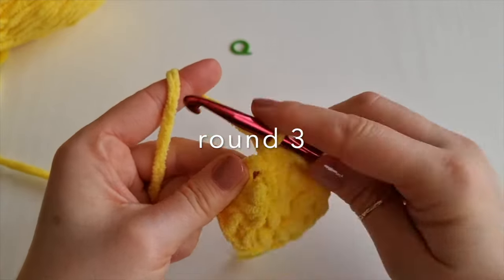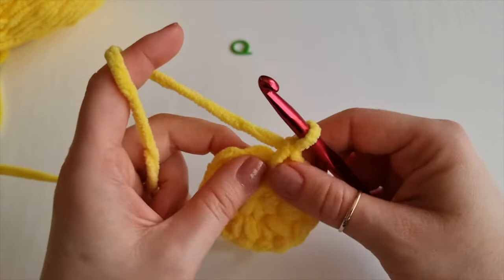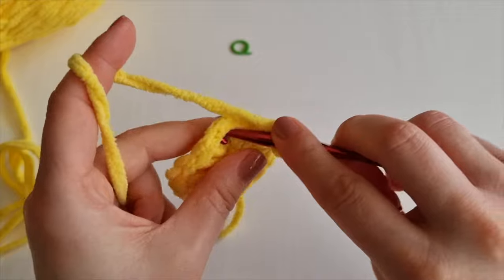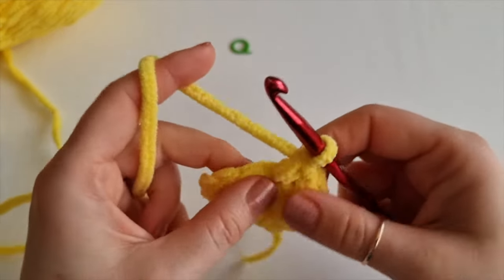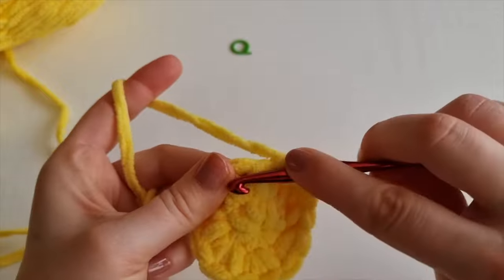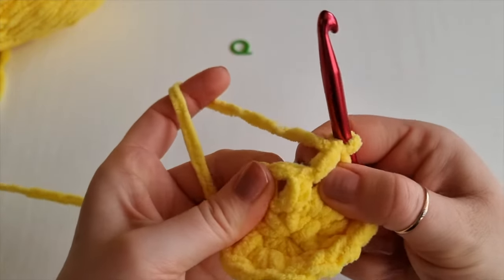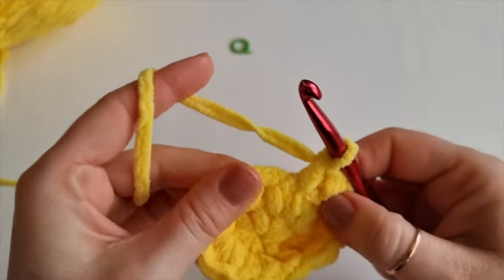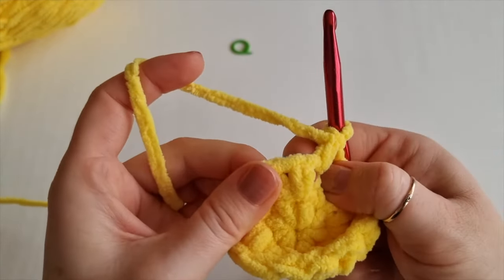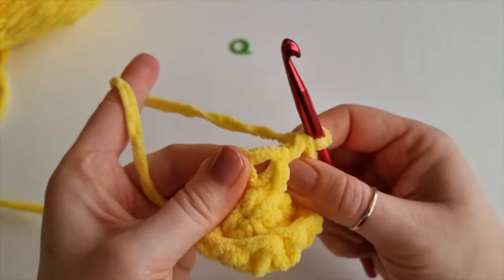For round 3, look from the top and find your first gap, place your first single crochet, then find the next one. If you are not sure, look from the top and it will be much easier. Count your stitches - from now on you will always have 14 stitches all the way around. Work like this and you don't even have to replace the stitch marker because you will be working into the spiral, around and around and around. You won't be slip stitching at the end of each round at all.